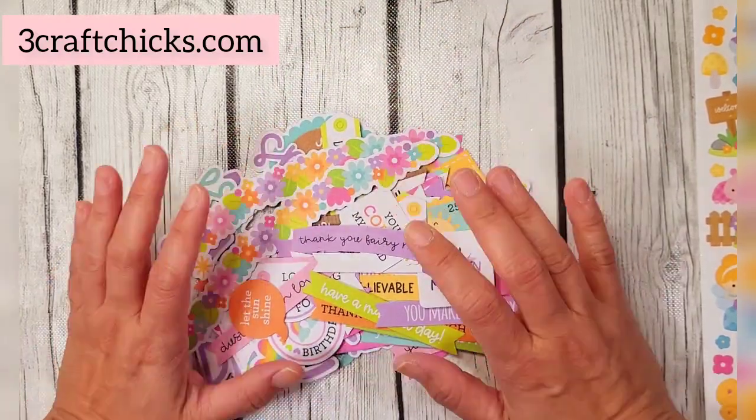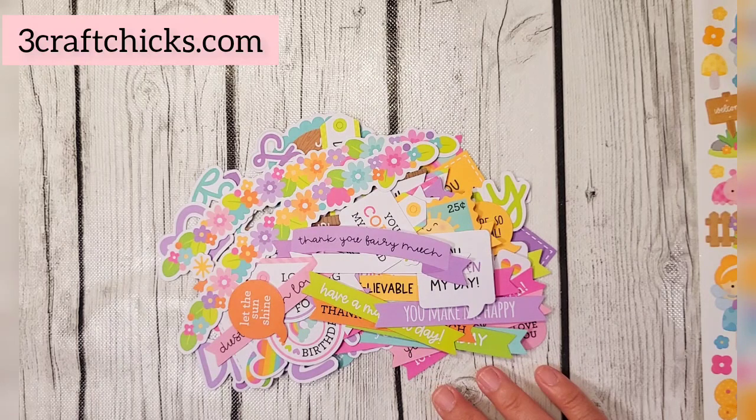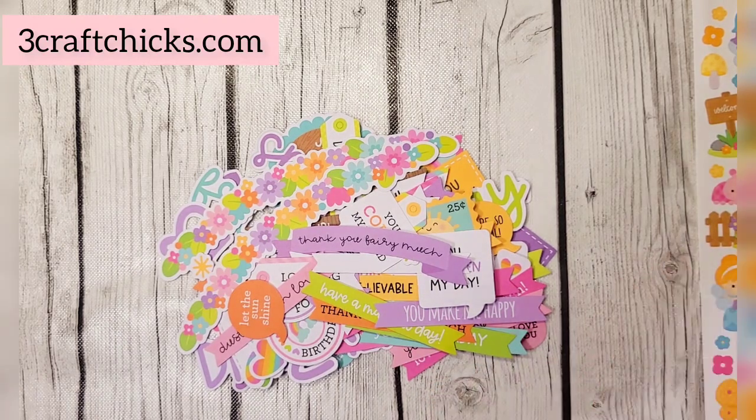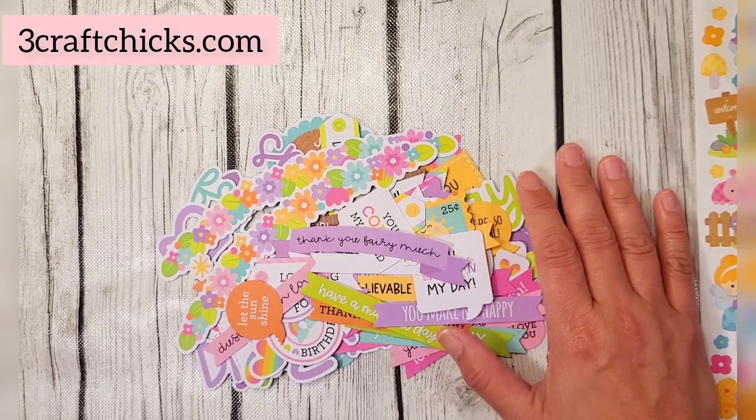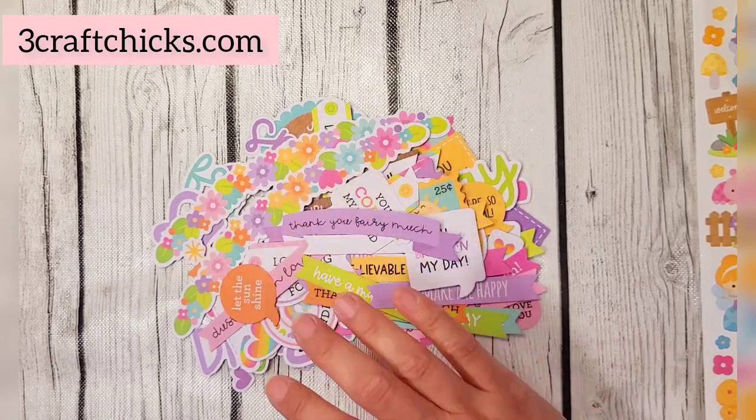I hope you enjoyed the sneak peek of this month's subscription box from ThreeCraftChicks — the Doodle Dash to Your Door subby box. Let me know if you have any questions. I'll put a link down below to make it easier for you to subscribe. Thank you so much for watching, have a wonderful crafty day — watch out for our projects. Bye!